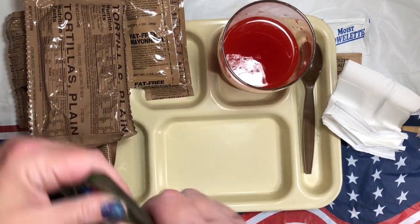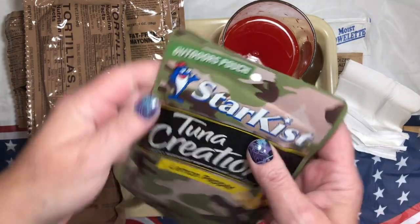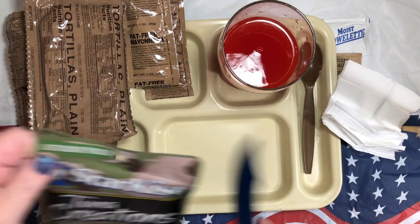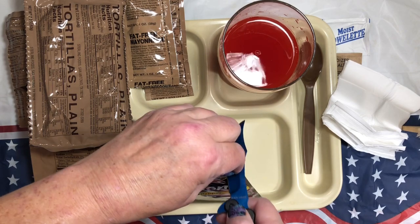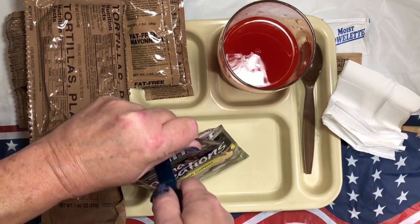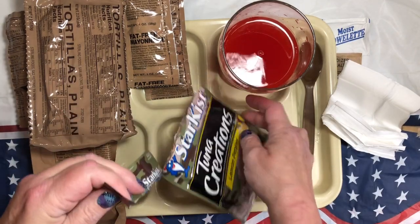Let's go ahead with our tuna. I'll move my tortillas to the side for the moment. This is quite full — it's 4.5 ounces — and you can buy these at Walmart just exactly like this, camo bag and all. I love tuna, I love most fish, not all but most fish.